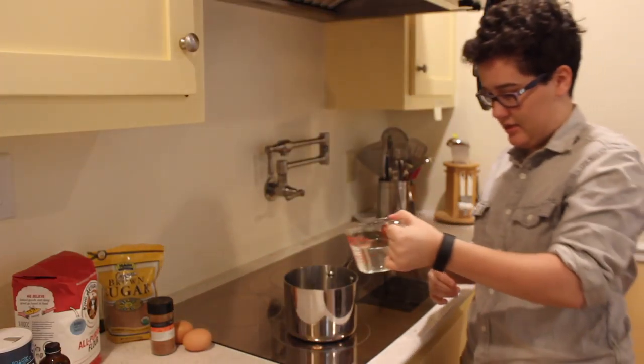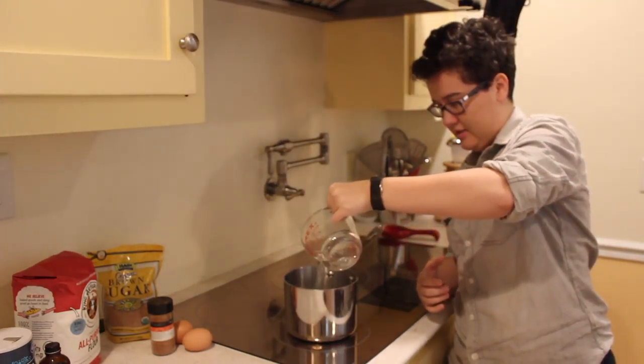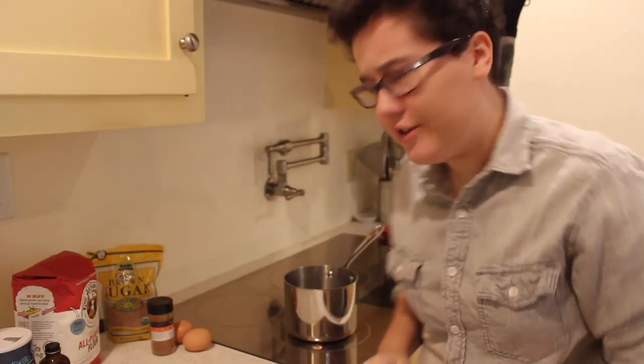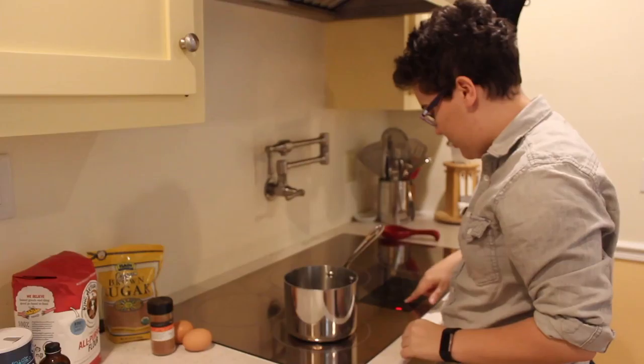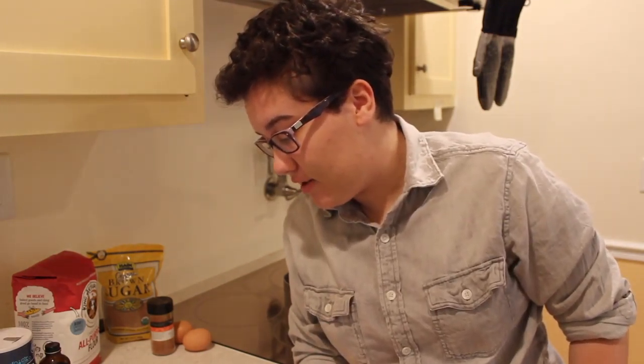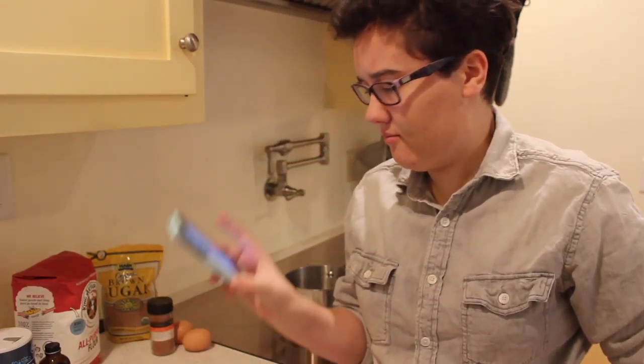Alright, first things first, we've got to put some water in this saucepan, apparently. We should probably turn this stove on. So next we've got to put some brown sugar in there, and some butter.